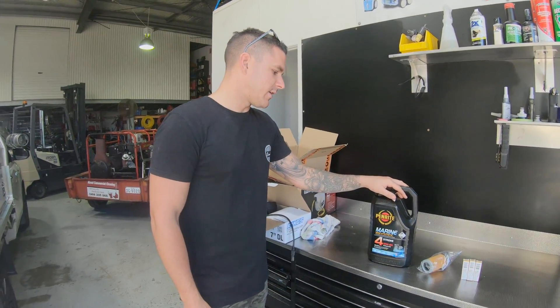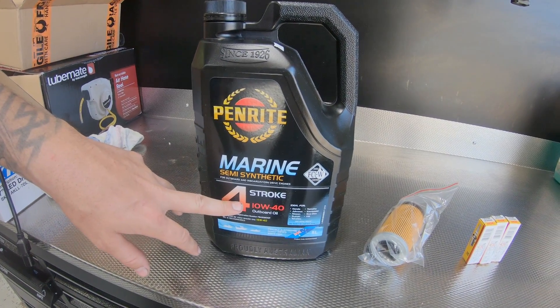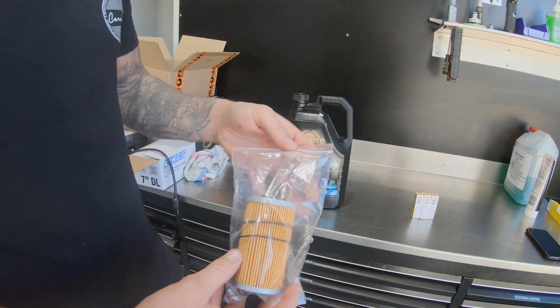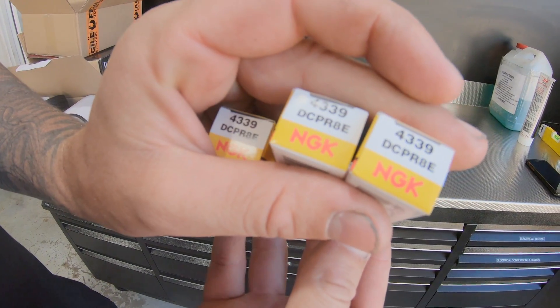Some things you're going to need: at least 5 litres of marine semi-synthetic 4-stroke 10W40 oil, a genuine Sea-Doo oil filter with the correct O-rings, and spark plugs. These are NGK DCPR8E — that's what we use.